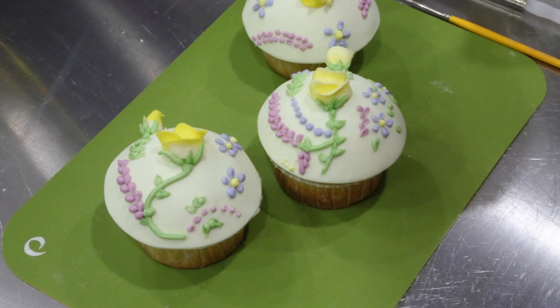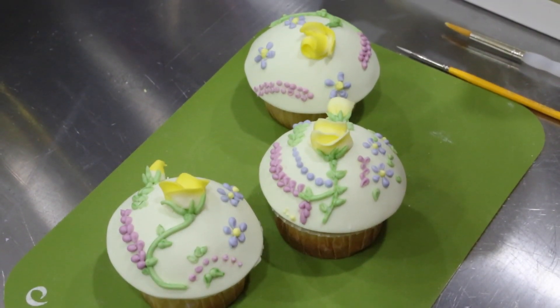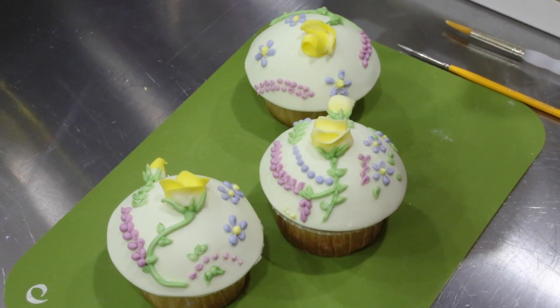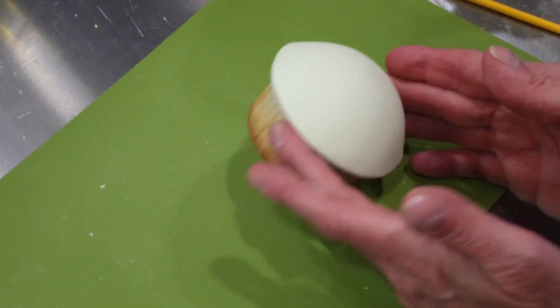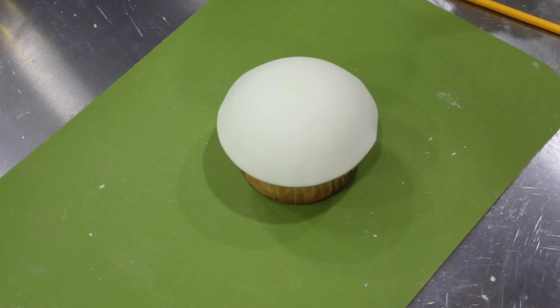Welcome back, it's Bobby again from Fifth Avenue Cakes. Today I thought it would be fun to show you how to take a plain cupcake and make it fabulous with some royal icing. Right now we have a nice lightly vine cream green colored domed cupcake — it tastes good but there's nothing about it that pops out or says anything, so we're going to jazz it up with some flowers.